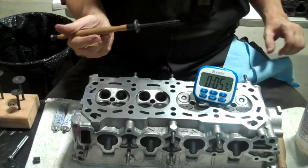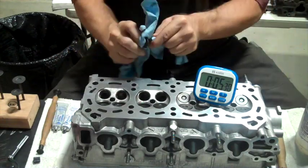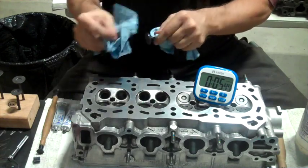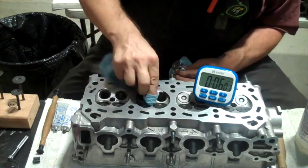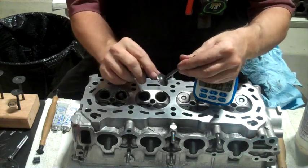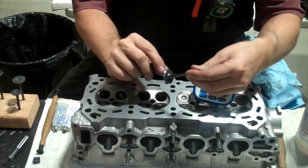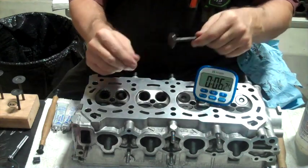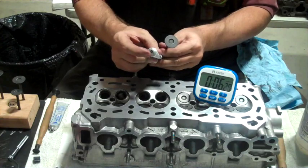Now I'm going to take that out and clean off all of the grinding compound. I can see where I ground it off — there's a nice even ring around there.